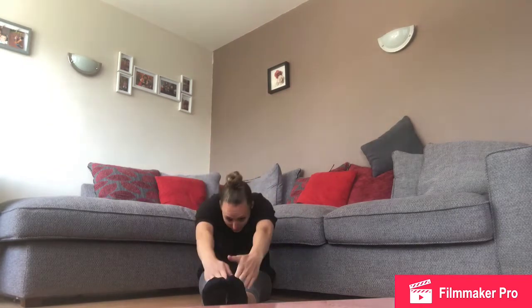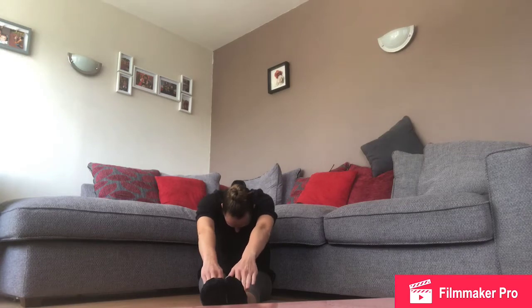Well done! Now bring your feet together, pointed toes, stretch up nice and tall. See how far forward you can go — hold on to your toes, keep your head down — hold for one, two, three, four, and five. Well done! Give your legs a big shake.